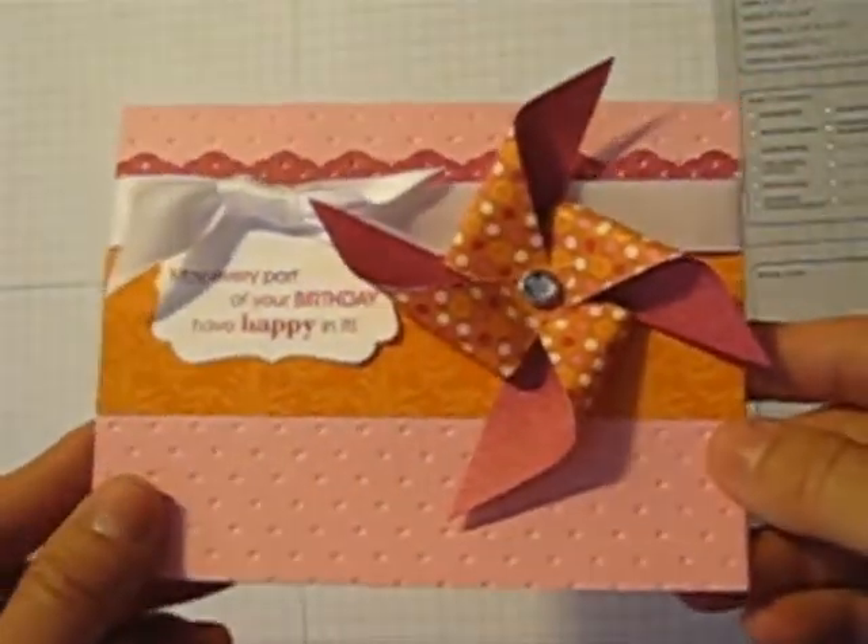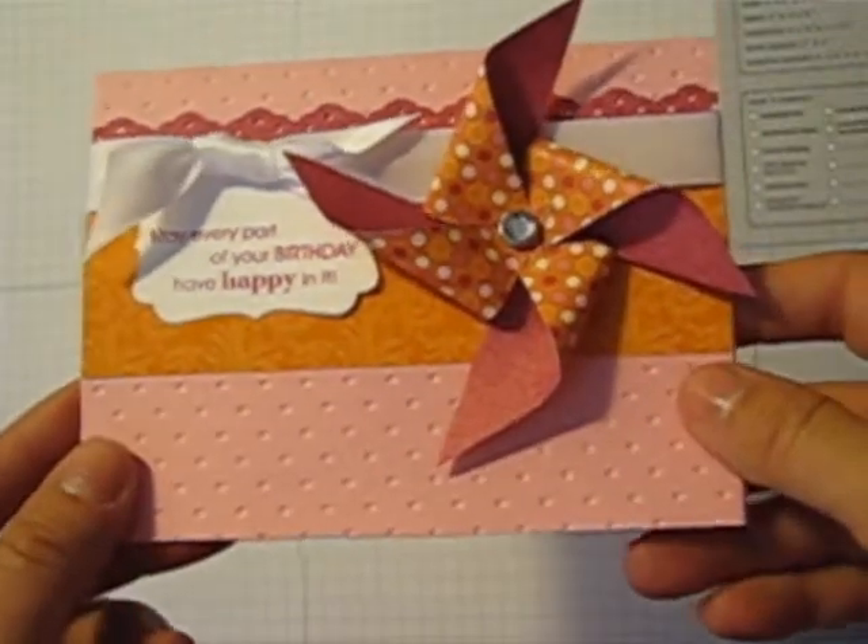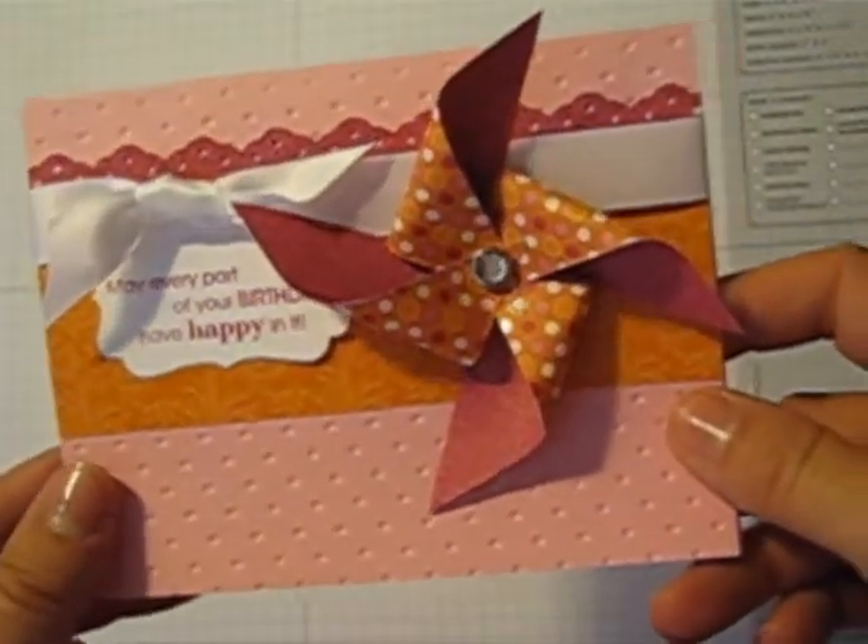Hello there and welcome to my stamp room. This is Katherine Pooler. I am going to show you how to make a pinwheel today. This is a great new trend in paper crafting and they're quick and easy.